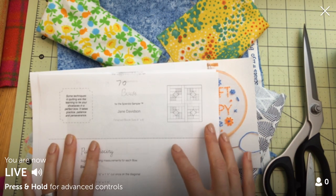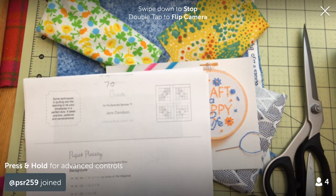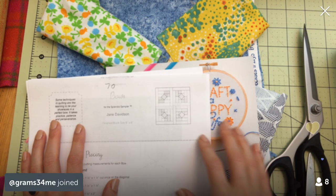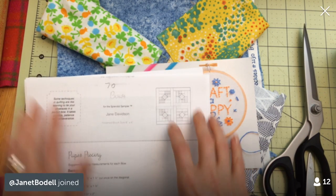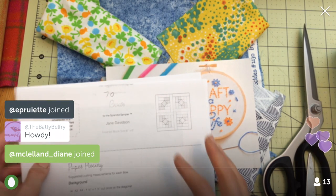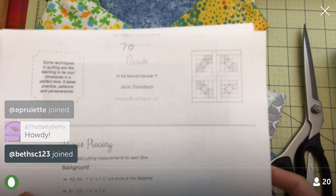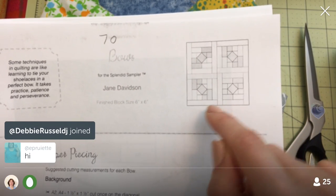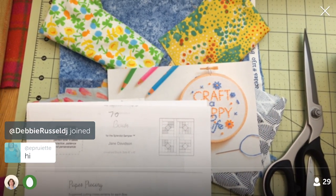Hello everyone, happy Thursday! Thanks for coming in tonight. Hey replay viewers, thanks for coming in, and hey YouTube viewers, nice to see you as well. If you'd like to participate live in the chat, download Periscope to your device and search for Penguin and Fish. I'm here every night at 9:30 PM central. We have a new block tonight — it is bows, cute little itty bitty bows, and it's paper piecing, so I got all my paper piecing stuff out.